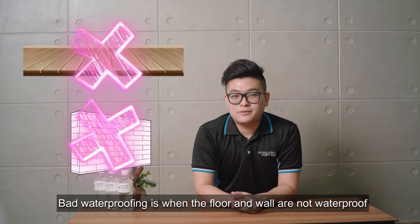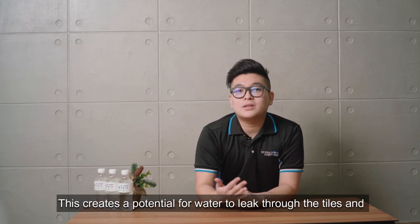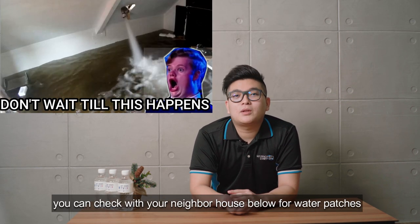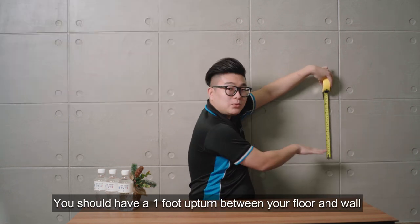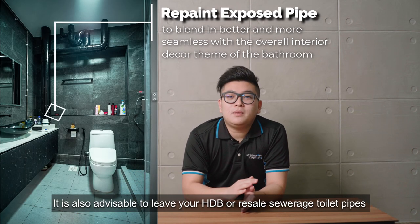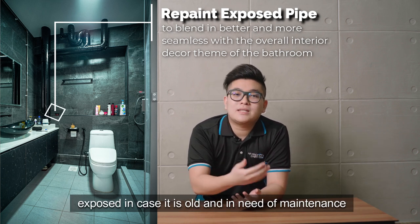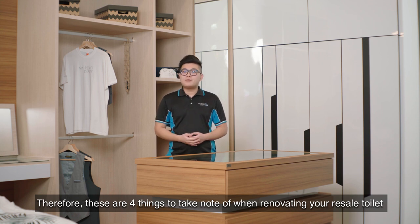Bad waterproofing occurs when the floor and wall are not waterproofed properly, creating a potential for water to leak through the tiles and into your neighbor's house below. To check for water leakage, you can check with your neighbor below. You should have at least one foot of upturn between your floor and wall to ensure water is not leaking through. It is also advisable to leave your HDB service pipe exposed in case it is old or needs maintenance. These are the four things to take note when renovating your resale toilet.